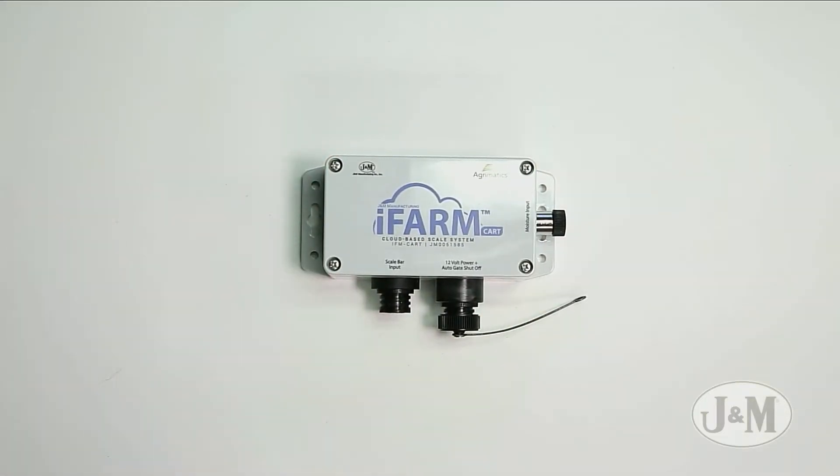This replaces your scale head if you have an existing scale head. If you bought the grain cart from J&M with the iFarm installed on it, it'll already be bolted onto the front wall of your grain cart and a power cable will be applied as well.